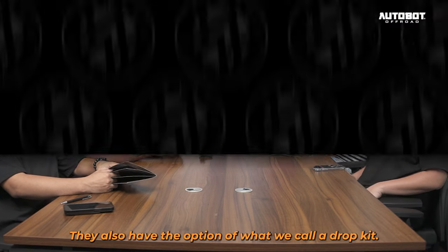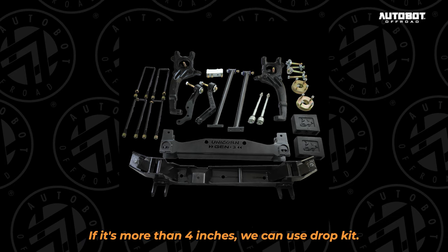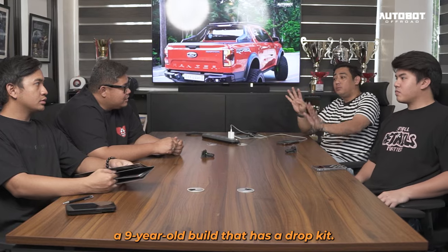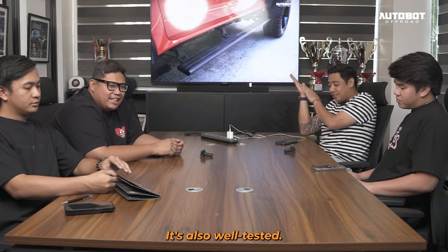Mayroon din silang option yung kinatawag nating drop kit — more than 4 inches — parang si Project Snake Eyes natin, nine-year-old build na naka-drop kit dyan. Buong-buong pa rin. Well tested na yan.